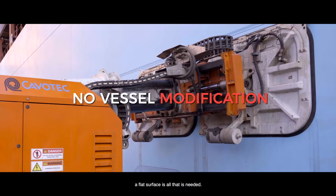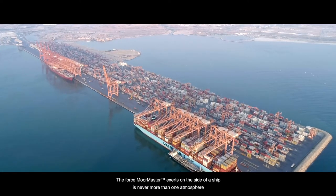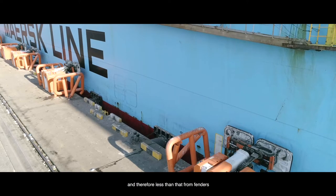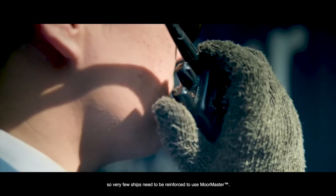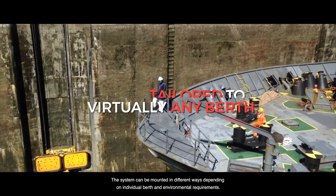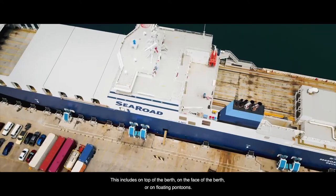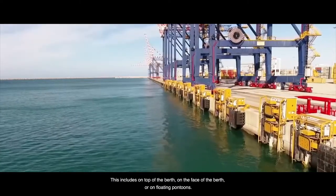A flat surface is all that is needed. The force MoorMaster exerts on the side of a ship is never more than one atmosphere and therefore less than that from fenders, so very few ships need to be reinforced to use MoorMaster. The system can be mounted in different ways, depending on individual berth and environmental requirements. This includes on top of the berth, on the face of the berth, or on floating pontoons.